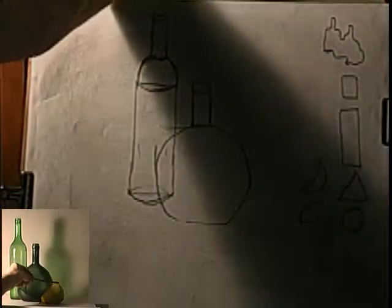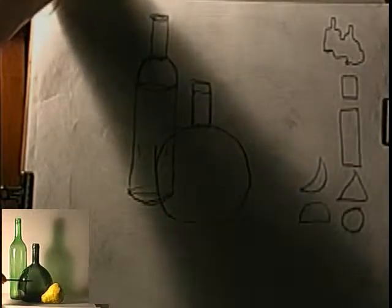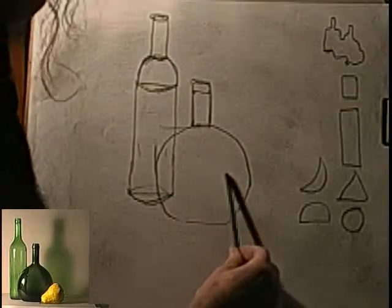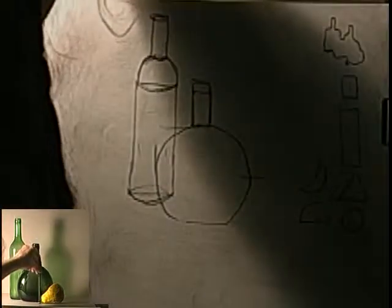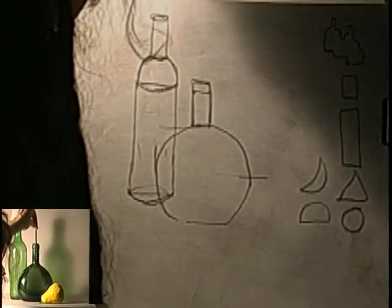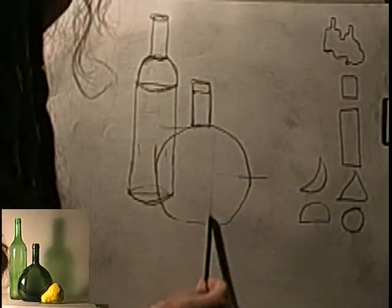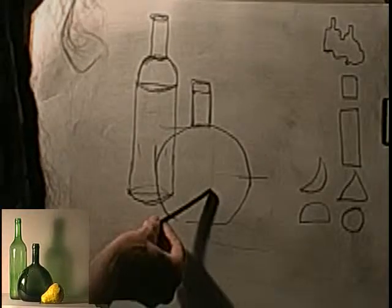Now the pear — same thing. I can hold my charcoal up to compare. How tall is the pear compared to the bottle in the middle? It's about halfway. So if this is half, it has to be this tall. I can also compare up and down: the edge of this pear falls next to the neck of the back bottle in this area. We know it has to be lower because it's in front.